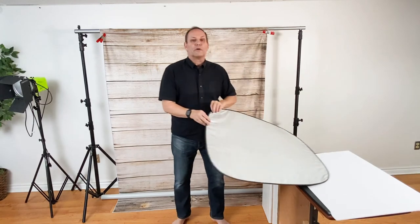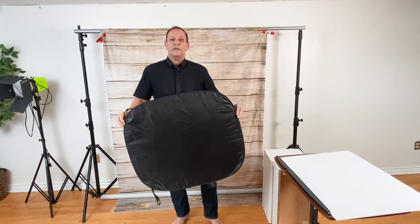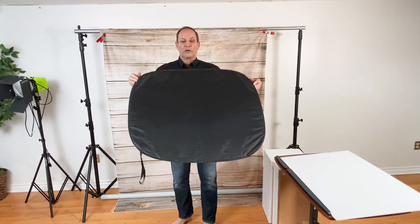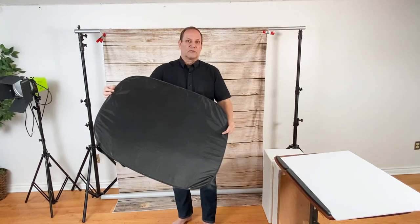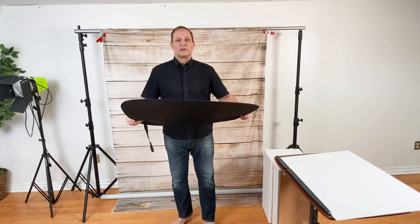Another type of reflector — not really a photographic reflector, but it works beautifully and you get two in a pack. These are made to go in the windshield of your car to stop the sun coming in and heating your car up. But these also spring-roll so they fold up, and they're cheap. Sometimes I use a black one just as negative fill to come in on the side of the face. It does work as a reflector as well, though not as good as the other one.